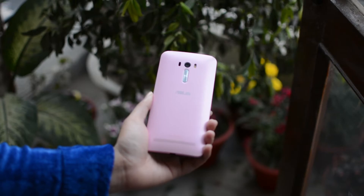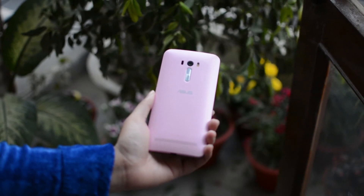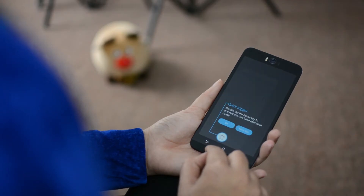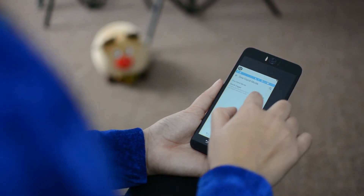Weighing at 170 grams, the phone is absolutely not ideal for single-handed usage. So to give you ease, it does come with a one-hand mode, which helps to mitigate the problem a bit.